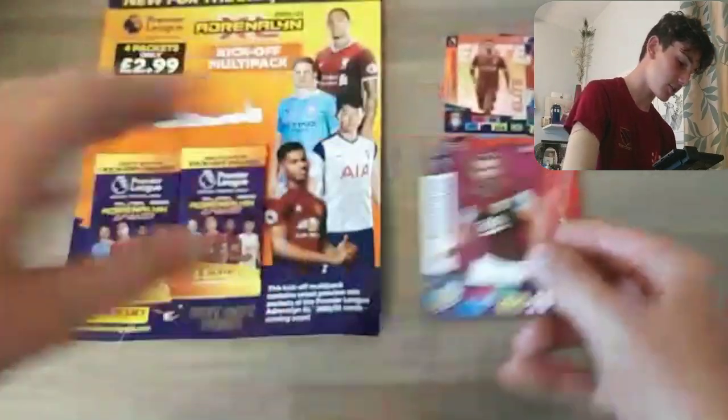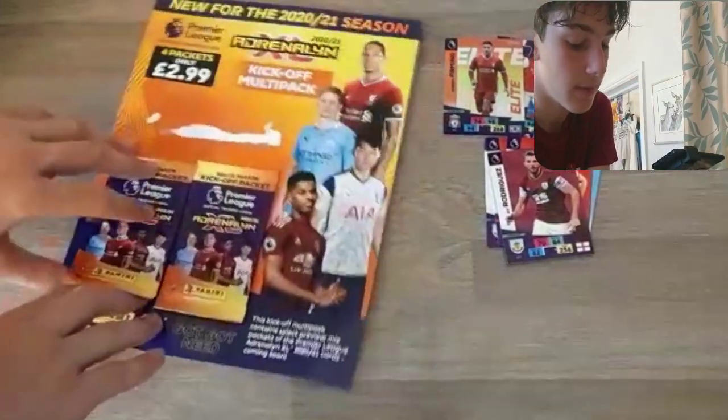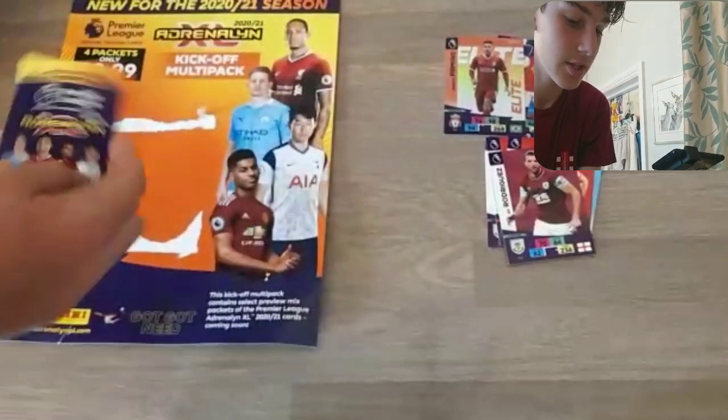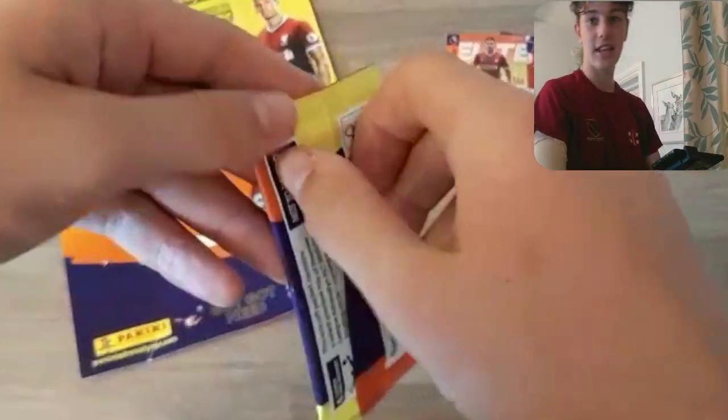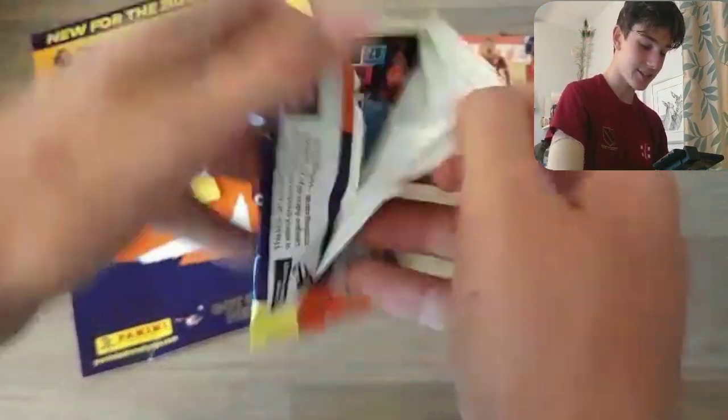I've got to say, the cards are very flimsy — as you can see, quite easily rippable. So just be careful with that, maybe when you're opening packs and handling them. Last two packs now of this set. As you can see on the face cam, I am sweating.